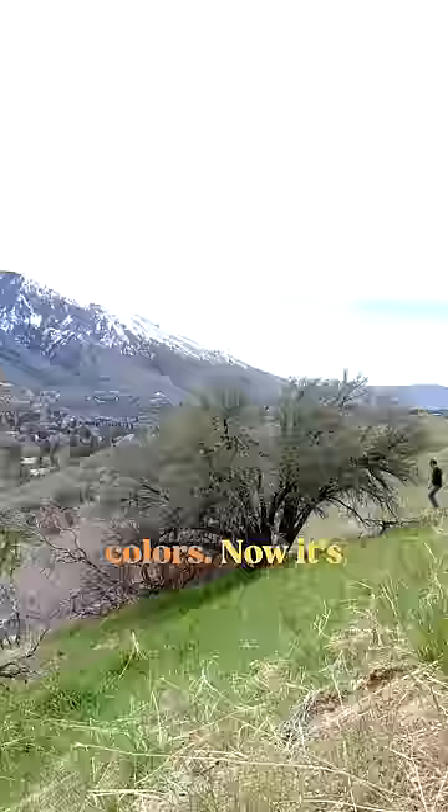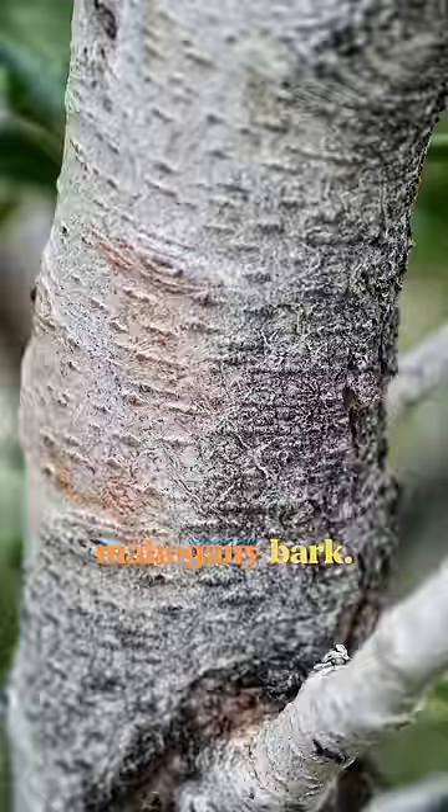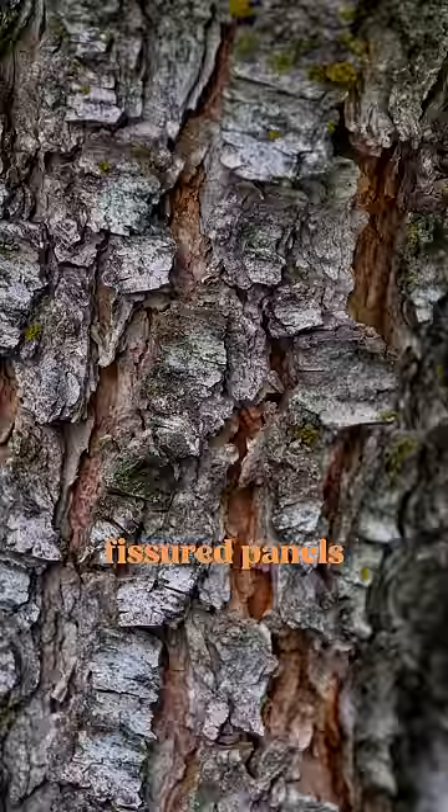Now it's time to knit it into an interesting pattern, so I went out and took a bunch of pictures of some mountain mahogany bark. I like how it starts out smooth before slowly exploding into these deep-fissured panels as the tree grows.